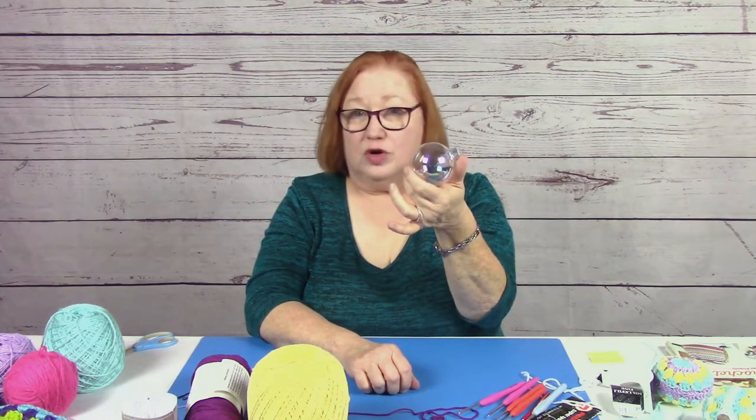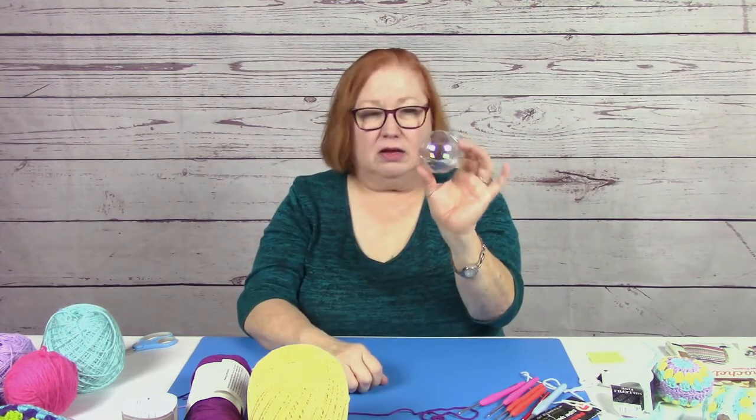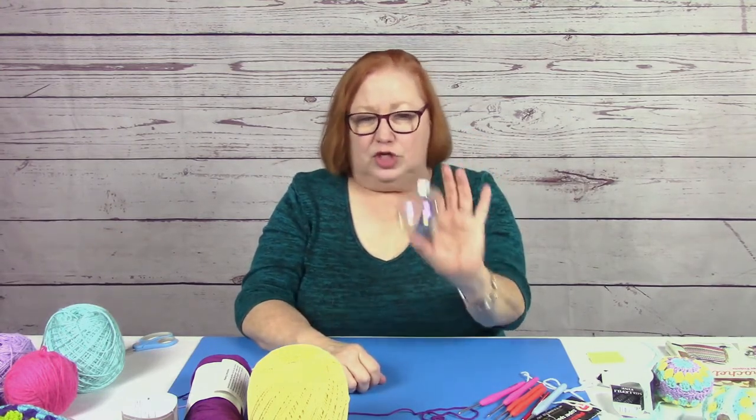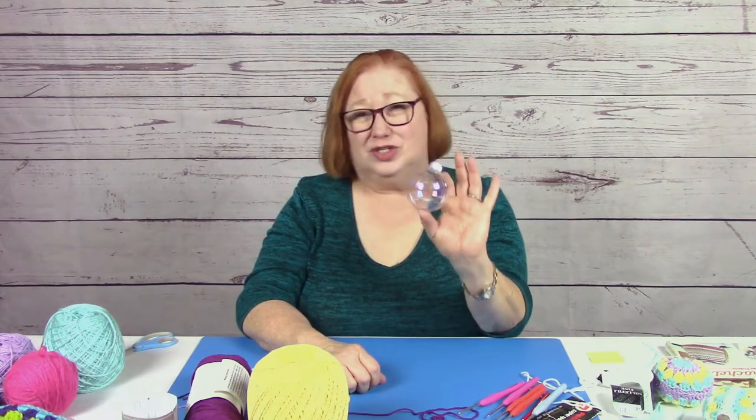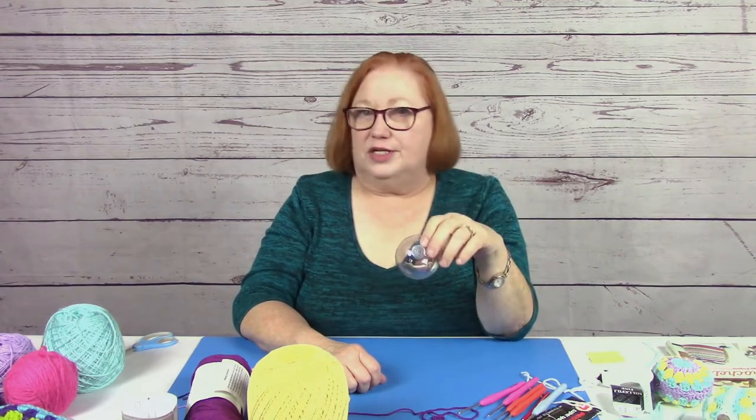Another thing you're going to need is a three-inch styrofoam ball, or a glass or plastic Christmas ornament. If you're using a colored plastic or glass, make sure it's a color that will go with the yarn you're using, but these are inexpensive — you can get them on clearance or online. In addition to those things, you're going to need a yarn needle and a pair of scissors for cutting your yarn. And that's it.